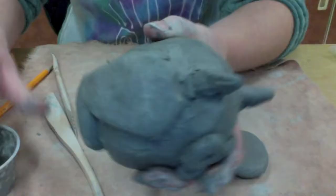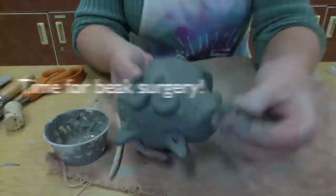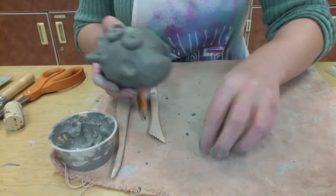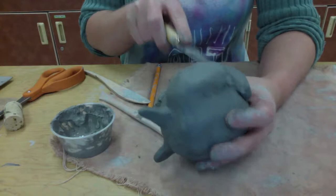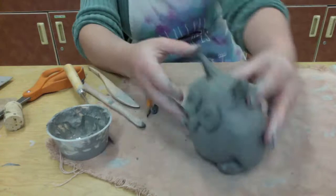I ran into a problem where I accidentally knocked my owl's beak off, so now I have to do some emergency beak surgery. And that's okay — I just have to score and get some slip on there again and reattach the beak. I didn't do a very good job of blending around the beak, so this time I'm going to make sure that I really blend it well. You might have some problems like that where things fall off, and that's fine. Now I'm using the clay knife to add some definition to the wings, to cut up from the bottom to make them look a little bit more like wings. Right now they just kind of look like weird arms, but I'm going to add some texture to make it look more like owl wings.